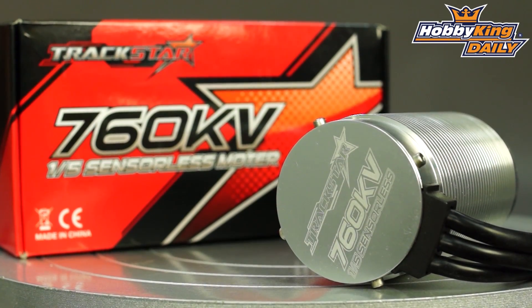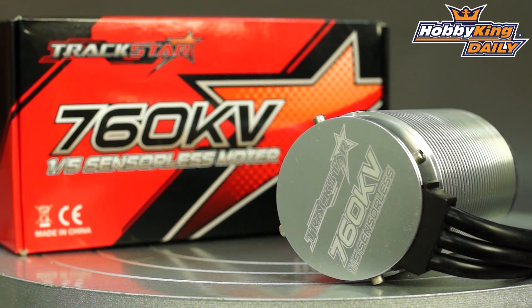Guys, just a great option here for doing a brushless conversion on your large vehicles. So check it out — it's on the website now on the new items page. You can see the full specs in the listing. Thanks for watching. Be sure to subscribe to YouTube as well.